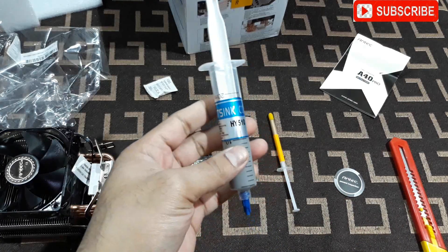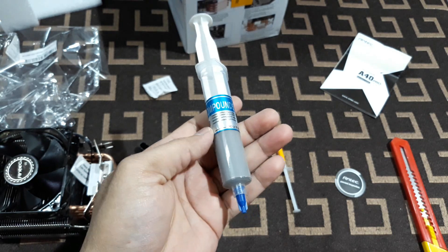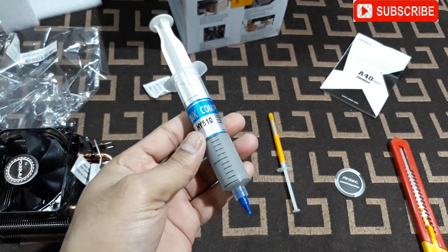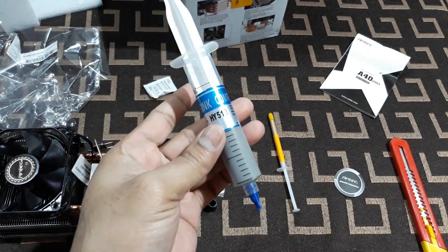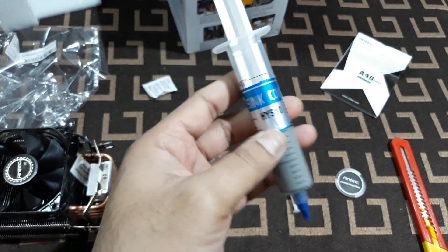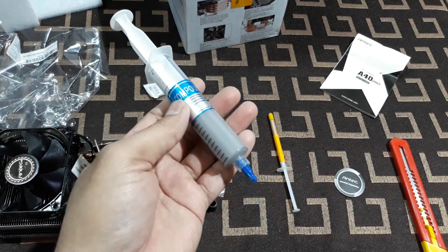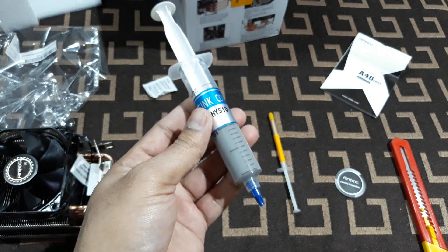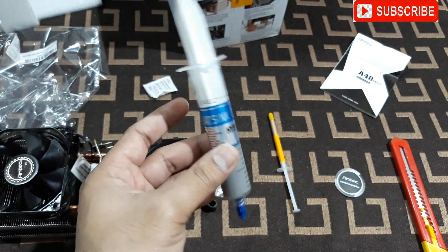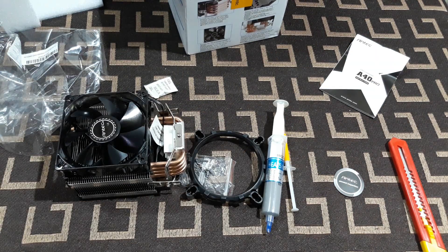This is the included thermal compound - it's golden in color - but I'm not going to use this one. Mine is the HY-510, 30 grams. I bought this from Amazon and it has very good reviews from experts and very good thermal conductivity. I've already used it on my graphics card and processor before when installing another stock cooler.